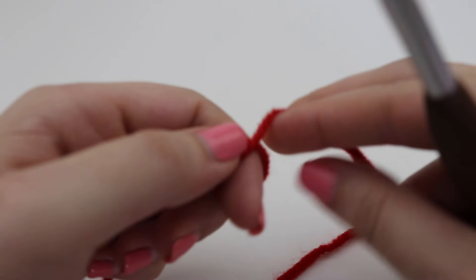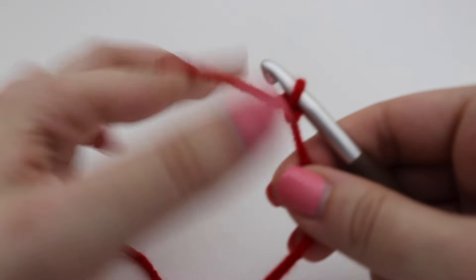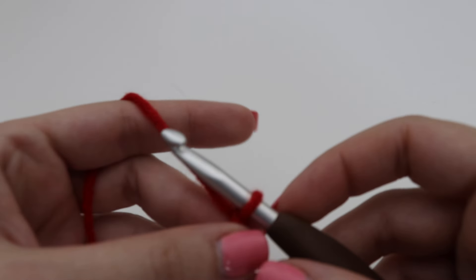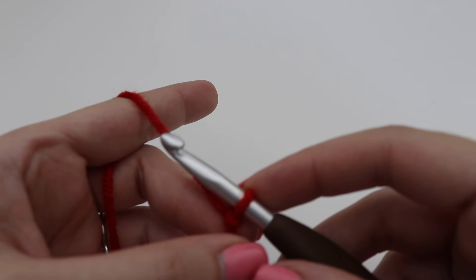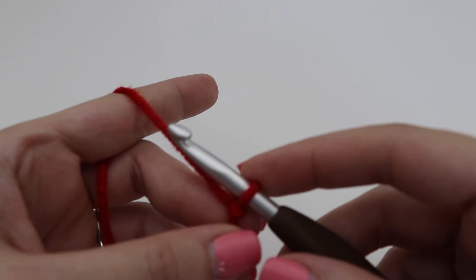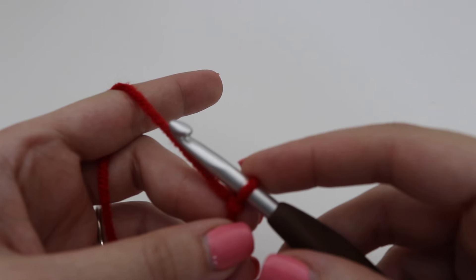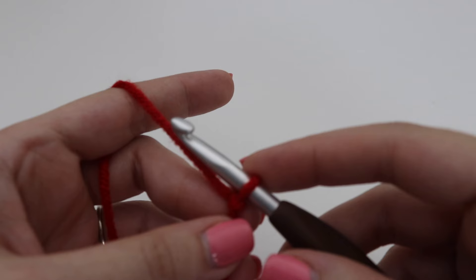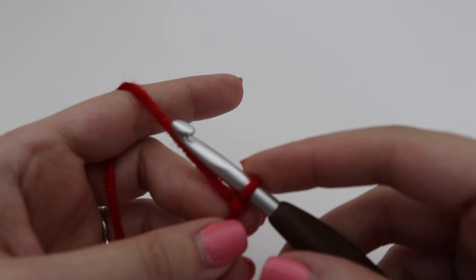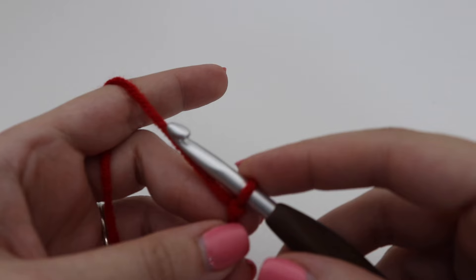For today's pattern you're going to need to make a chain of 142. I'm using the slanted shell stitch, which is one of my favorites. If you want to make this blanket wider or smaller, you'll change up the chain sizing — it's a multiple of four plus two. So chain four repeatedly until your desired width, then add two more chains at the end. For my throw blanket I made 142 chains. Today for the sample I'm doing a multiple of four times five, which is 20 plus two, for a total of 22 chains.